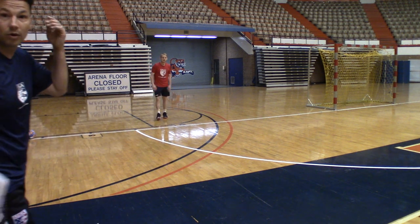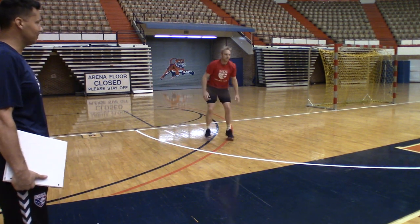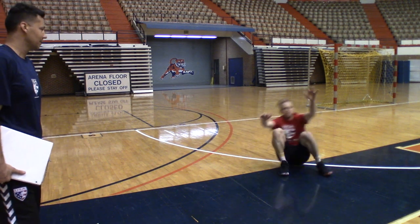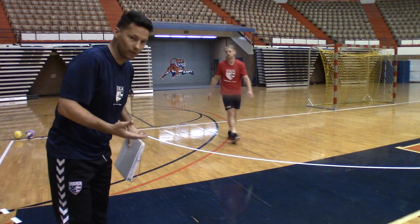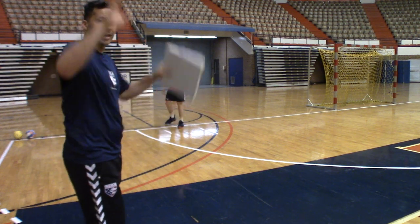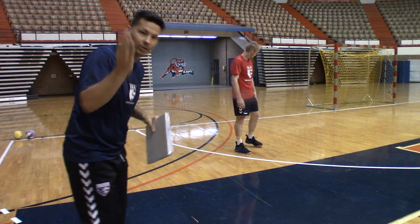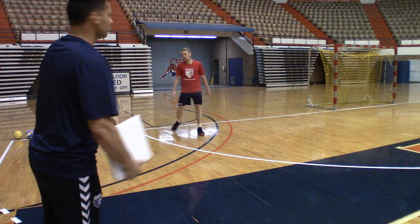The next thing is gonna be a forward roll. Once again he's catching with his hands and he's rolling forward and he's protecting — he's rounding his back out and he's not jumping on the ground. He's bringing his hands down so it all catches at one time and rolls together.